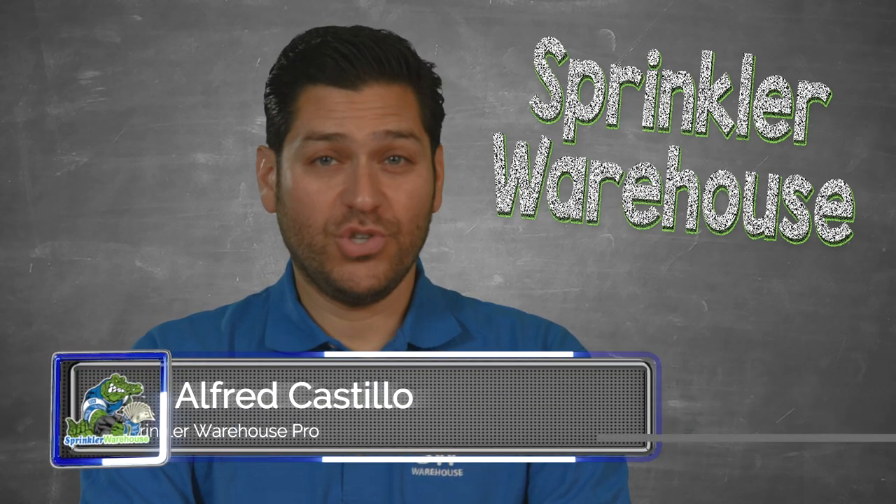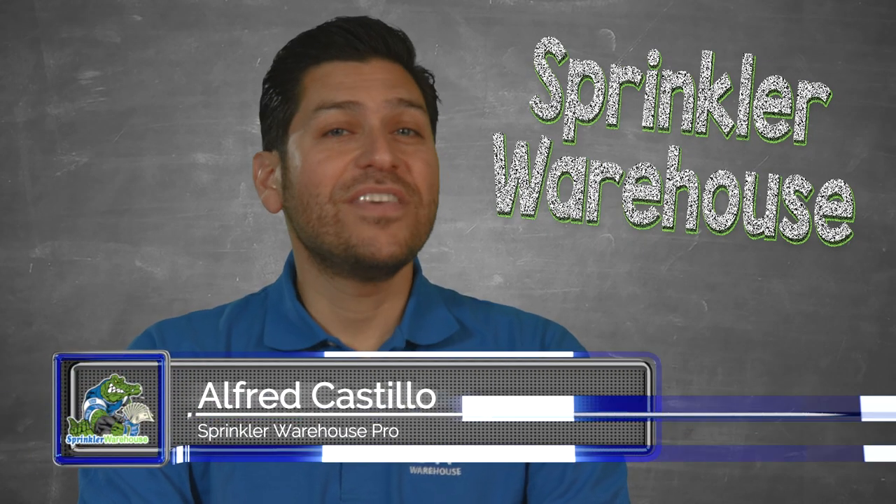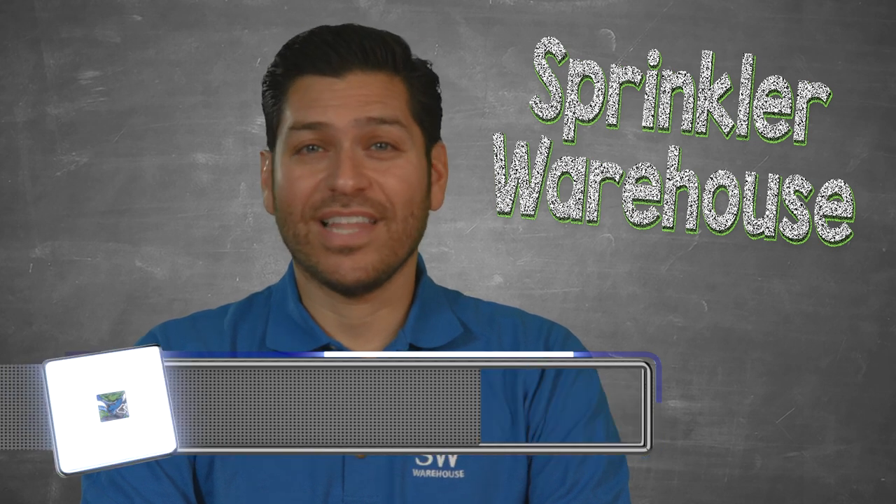There are a lot of zone control valves to choose from here at Sprinkler Warehouse. This video will help you understand the things you need to consider when selecting a valve.